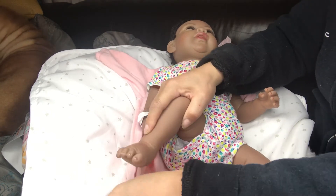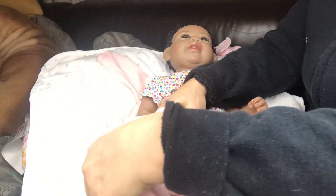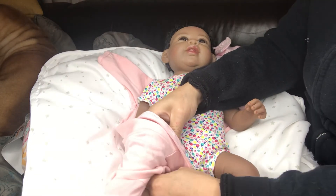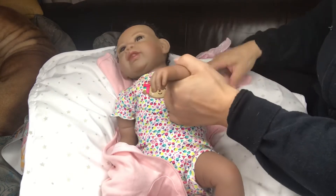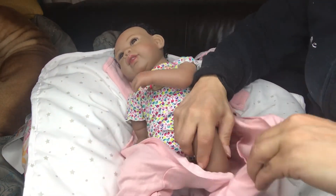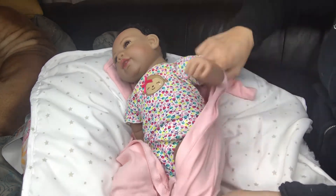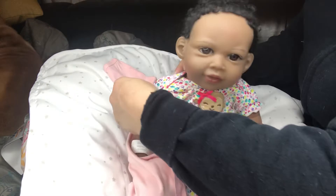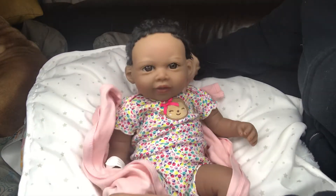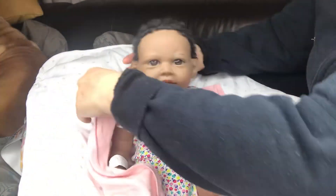Her legs are so chubby, I love her! I'm very happy with her, very very happy. You can make her a boy and I think she'll look beautiful as well — she makes a great boy or girl — I just prefer girls. Look at her, she's so cute.